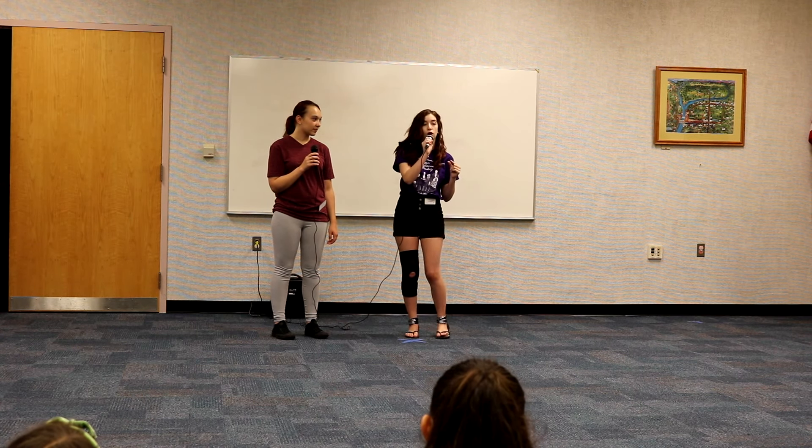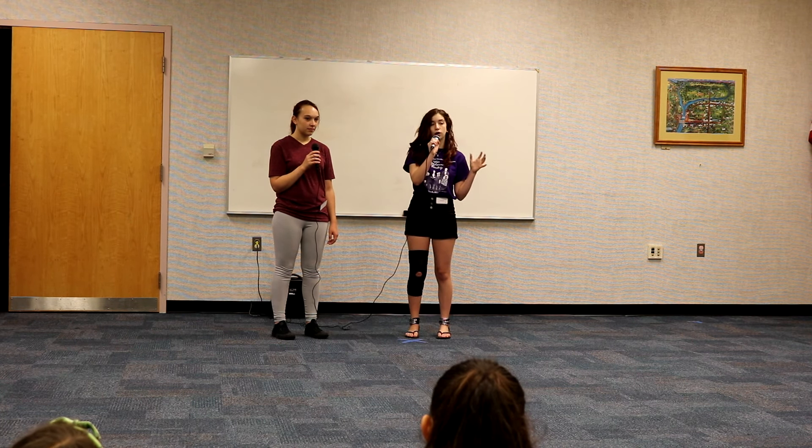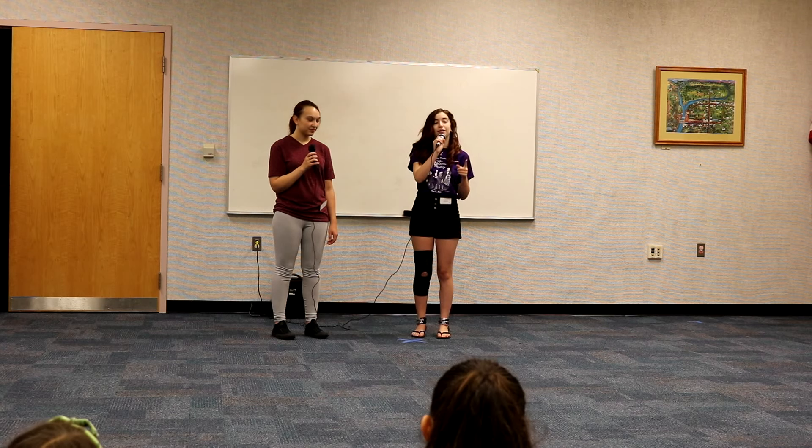You have to remember to still talk a little bit louder. Because even though it's making you louder, it isn't making the sound. So if you talk loud enough, it can pick you up. If you're still talking too quietly, it's not going to do anything. So you have to remember to be really loud.